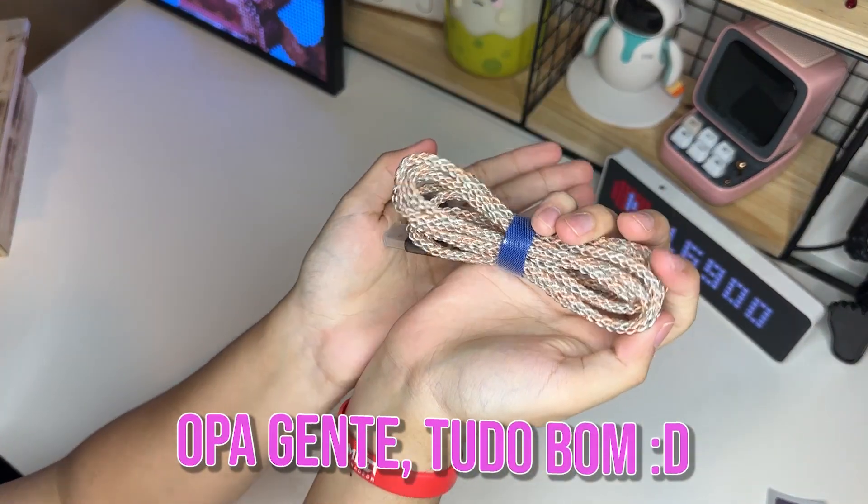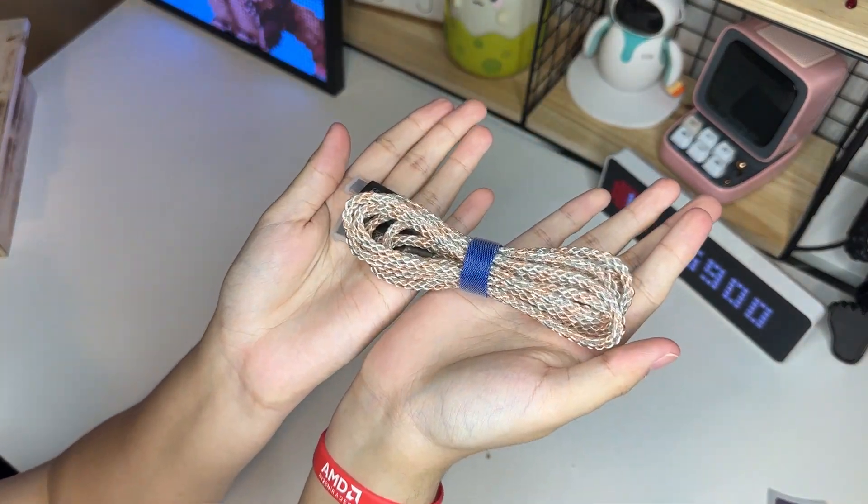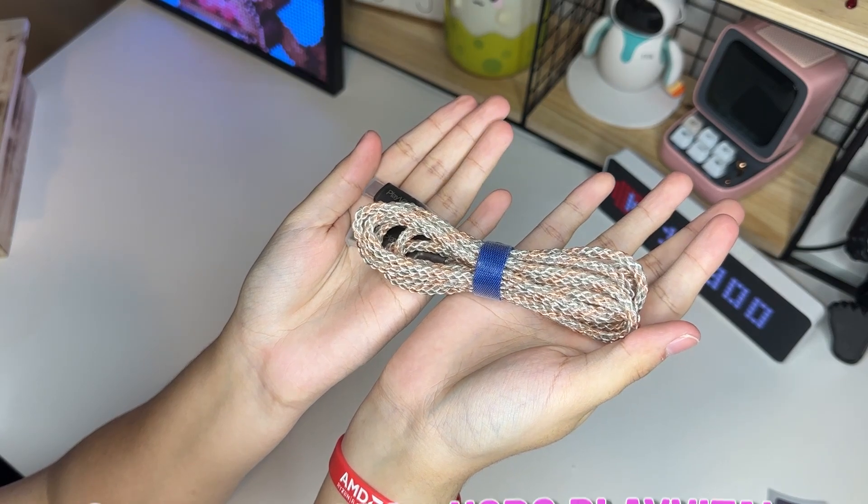Opa gente, tudo bom? Então, hoje eu estou aqui com mais um produtinho da Play Vita, que é esse cabinho aqui de LED, tá?